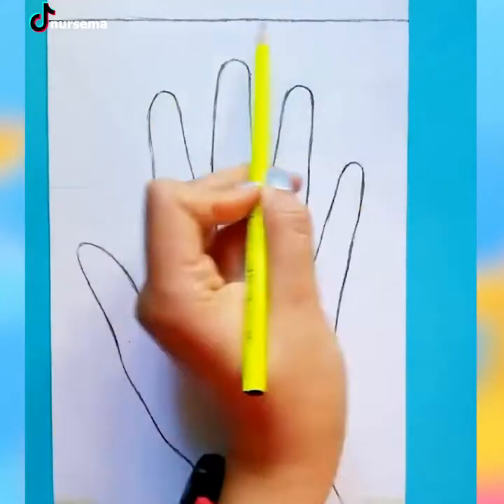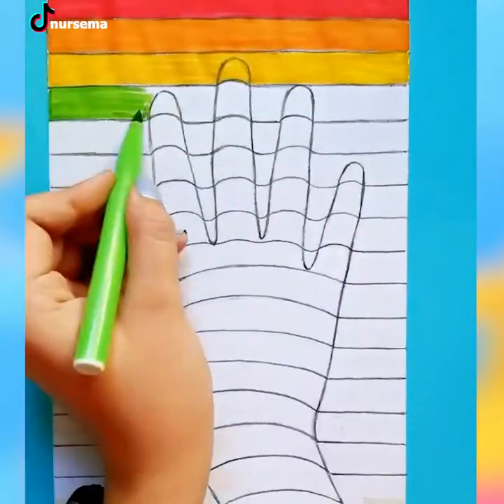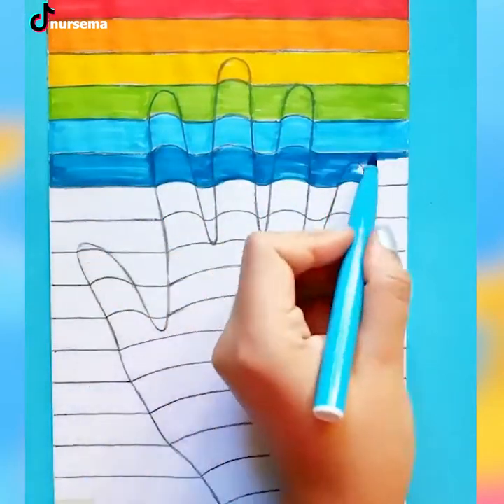This is one of the most basic and simplest ways you can create a 3D painting. Take a pen and paper out and start drawing it yourself and let us know how it turned out.